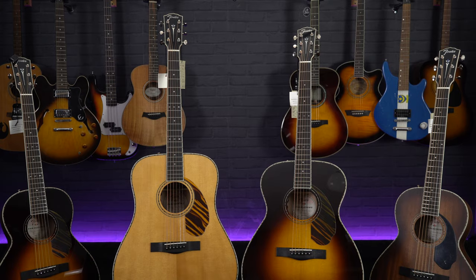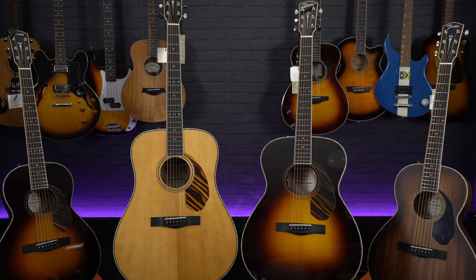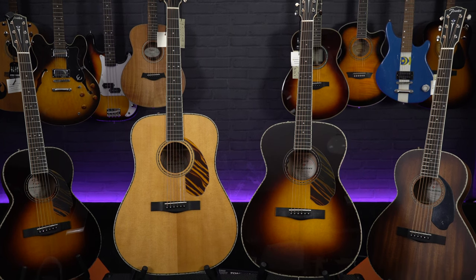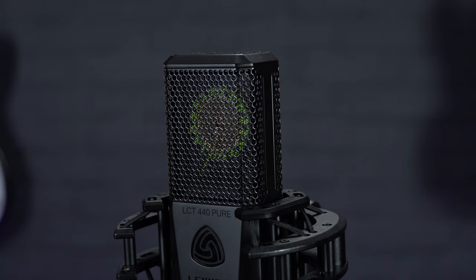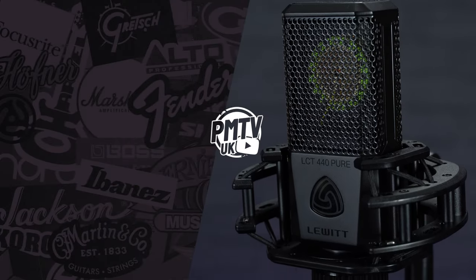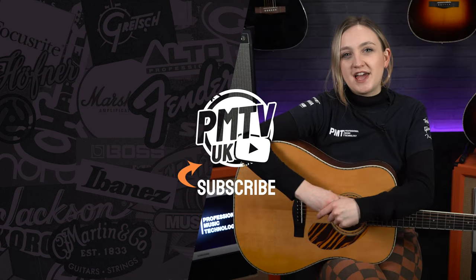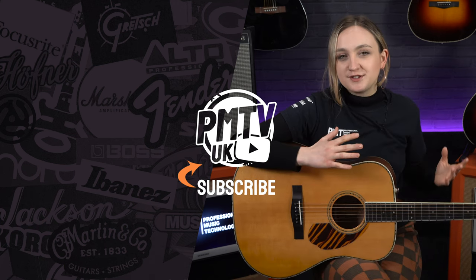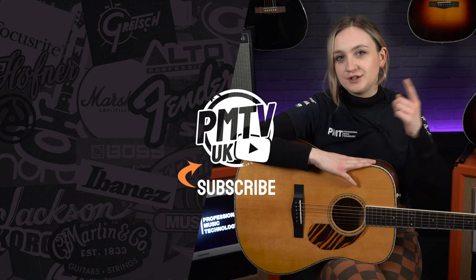That was a quick look at the new 220E models from the Fender Paramount range. I would definitely recommend getting down to your local PMT store and giving one of these a try. If you want to find out any more information about these guitars, you can head to our website pmtonline.co.uk. The mic we used on the guitars in this video is the Lewitt LCT 440 Pure, which you can also check out on our website. If you enjoyed this video, make sure to give it a like and subscribe to the channel, and head over to our socials at PMT House of Rock. I've been Meg and I will catch you all soon.